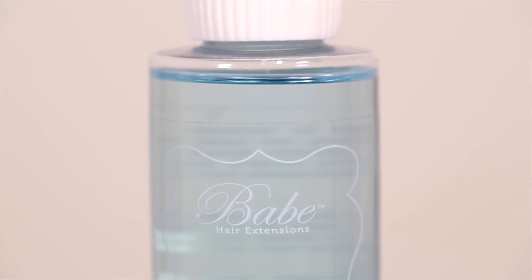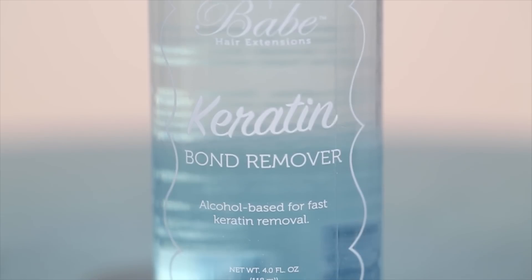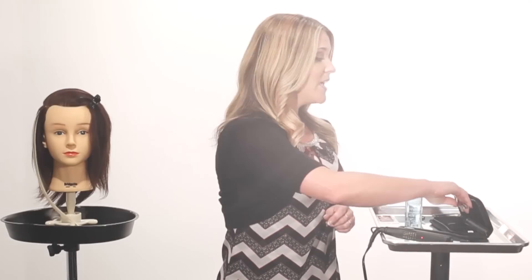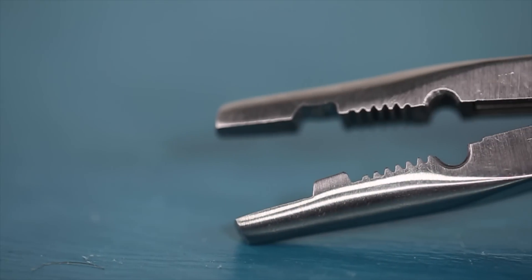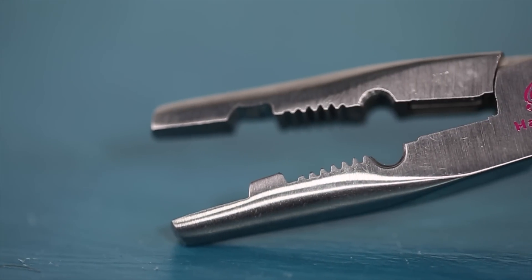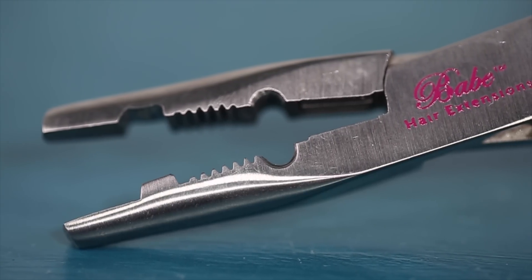To get started there are a few items you're going to need. The first thing is our Keratin Bond Remover — this is an alcohol-based remover that will break down the bond in the hair for easy removal. The second thing you'll need is our Deluxe Tool, which is a multi-purpose tool. The function we're going to use for our Fusion Extensions is the grooved teeth of this tool, which will break down that bond for easy removal.